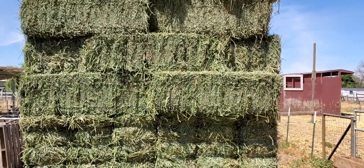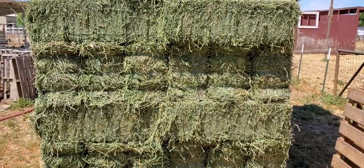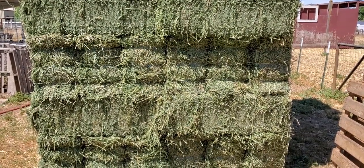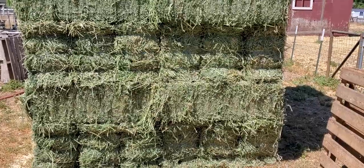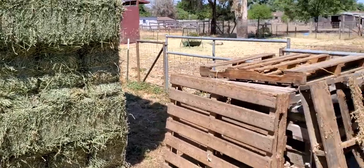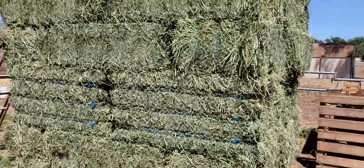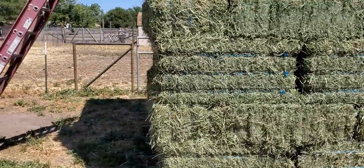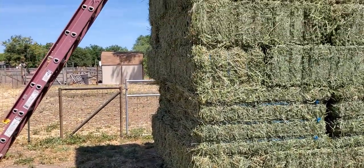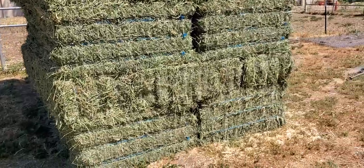Here's the stack of hay. I'm just going to go over how to sample, and I'm going to show you one sampling, but then I'm going to actually climb up — I'm going to use a ladder to sample all the way, because you want to take about 20 different samples. So I'm going to climb on that ladder up there, but I'll just show you one first.